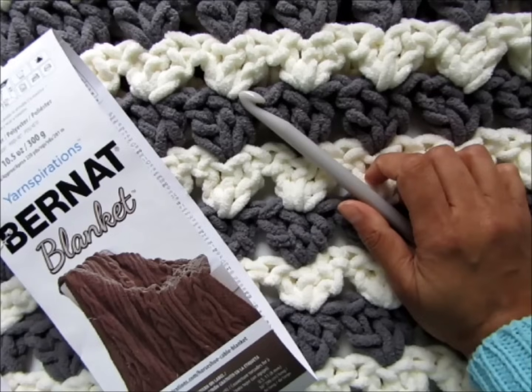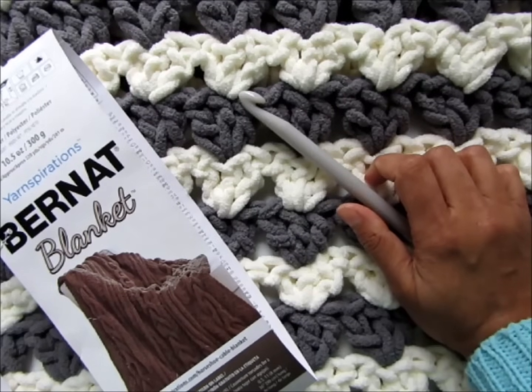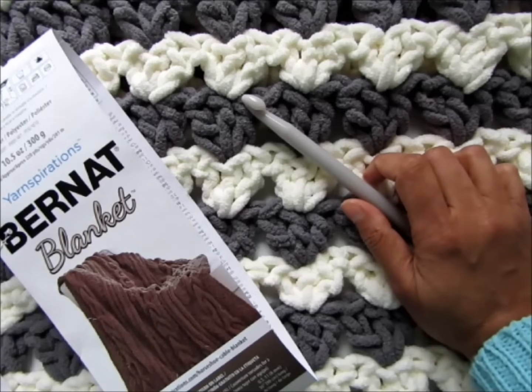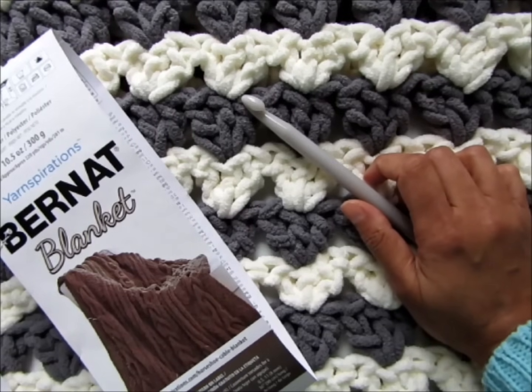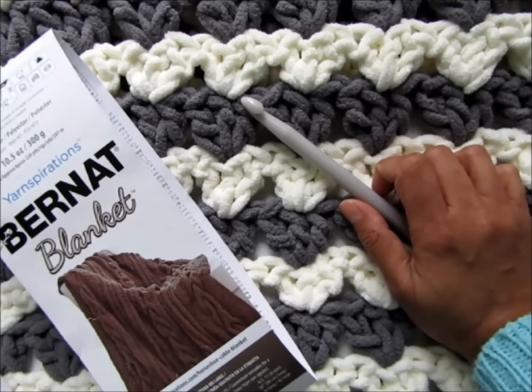Hi everyone, this is Shahnaz from crochetdreams.com and today I'm going to share another super quick blanket. You can make this blanket in three hours and that includes the time to weave in your ends. The finished blanket is 36 inches wide and 37 inches long. If you plan to add a border, I will be showing you a trick to change colors every row without fastening off.